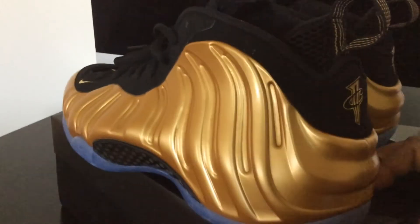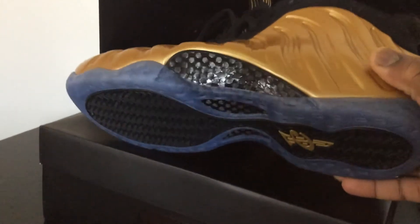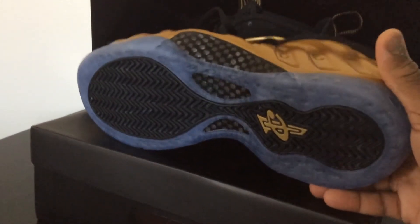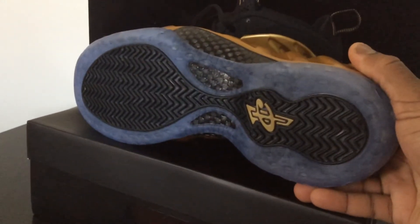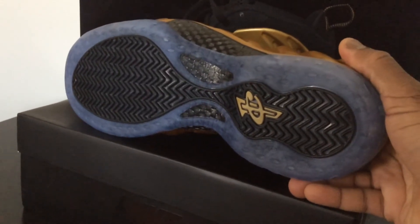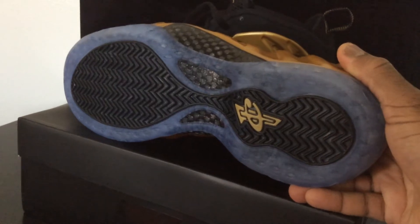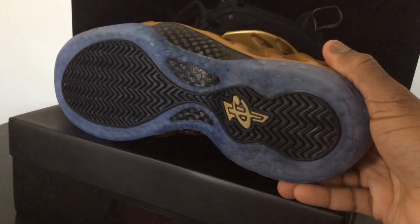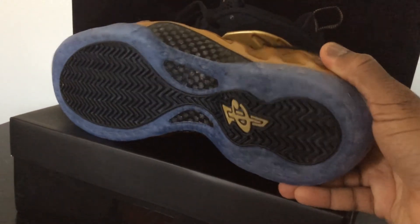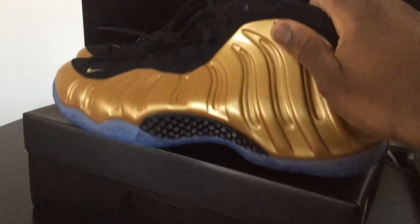Let me show you guys the bottom. The bottom has an icy blue sole — I like that a lot on the shoe. The look is dope and it also helps preserve the yellowing process of the shoe. They got the little traction pods right there, inserts along with the gold penny logo. And I also like the carbon fiber plate right here on the side and the bottom.